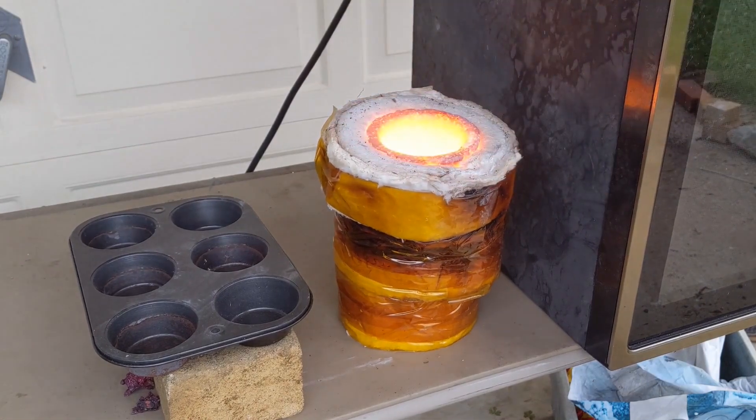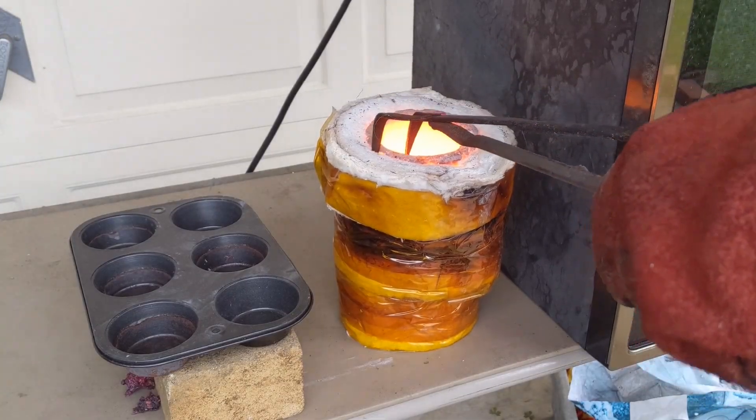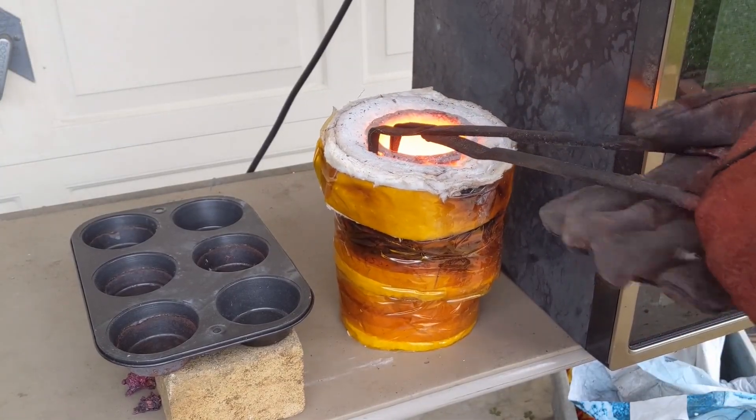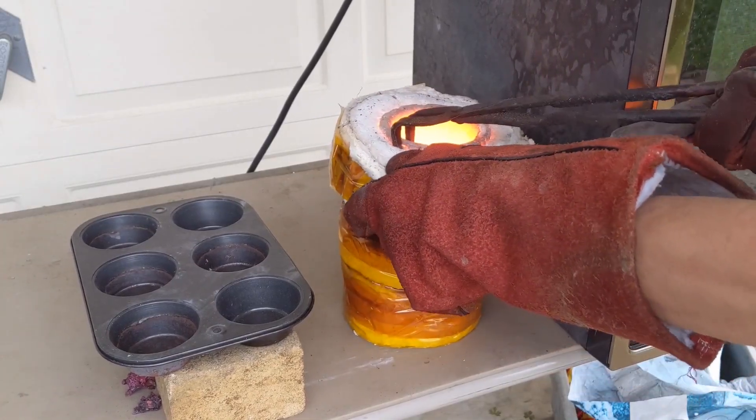I only treated the ceramic fiber with rigidizer, and the fiber melted and stuck to the crucible. A bigger opening and coating the inside with refractory cement fixed that problem later.